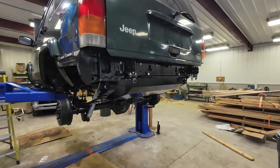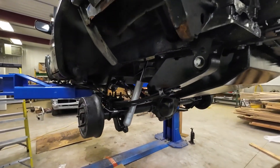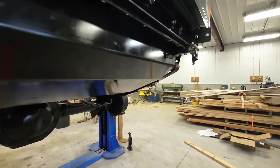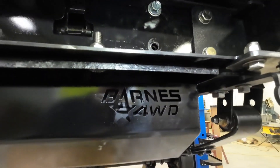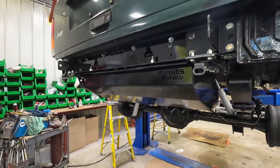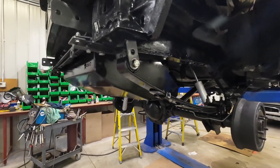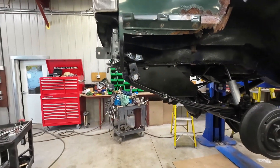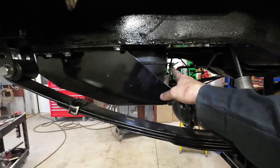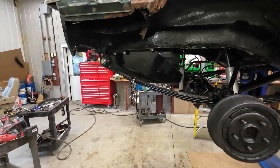We are finally making progress on this back end. Got the tank guard on there — this is the tank guard from Barnes 4-Wheel Drive. I know I said it was a little heavy when we first got it, but once it's up there the weight's okay. I take that back — sorry if I dissed them about their design. It'll work.